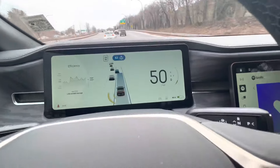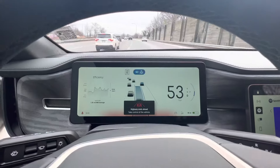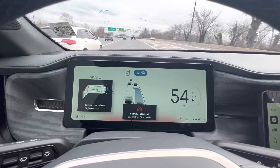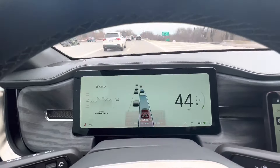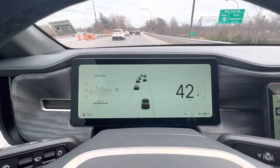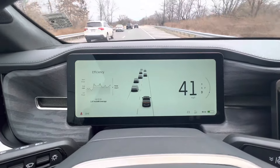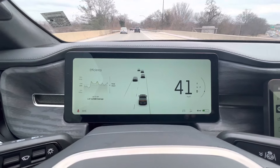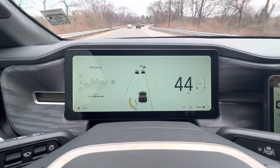Wow, this thing handles that pretty well. Not sure what the guy in front of me was doing, but it showed 'highway ends ahead — take control.' It's very clear in terms of what the graphics tell you to do. It's quite cautious, which is really good especially for those who are not as experienced with ADAS systems.